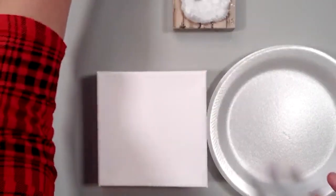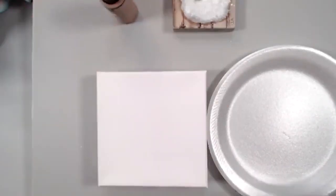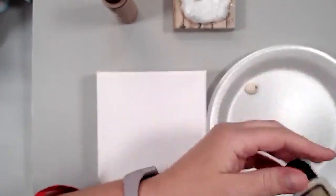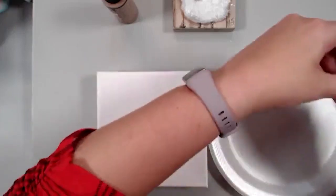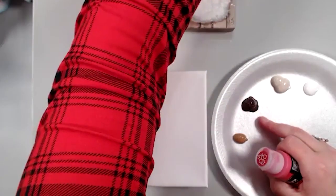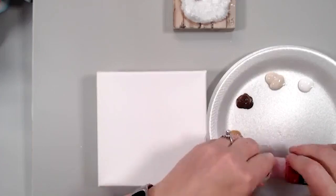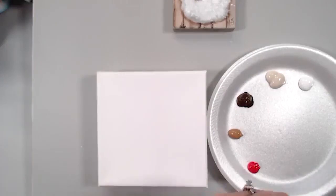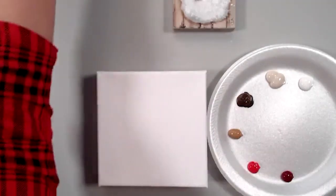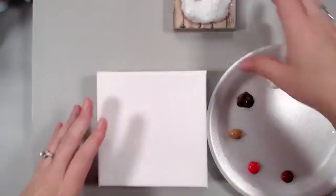Let's get out our colors. I'm going to get some linen and some wicker white. I've got real brown and coffee latte put out, and then we have some apple red and a little bit of berry wine. I'm going to put the floating medium right on my plate here.